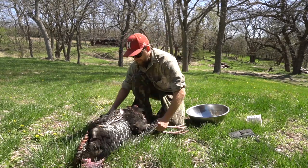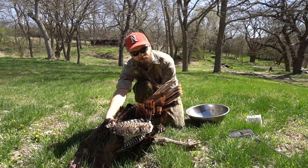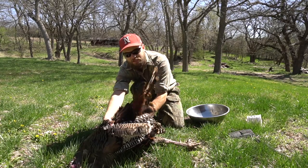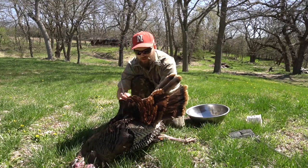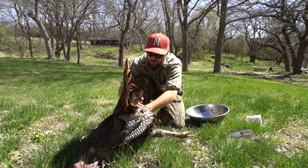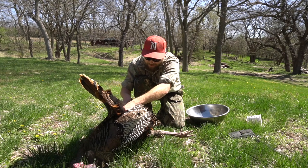Next we want to save the fan off this guy. He's got a nice fan and you can see how it moves back and forth. There's a little joint in there, so you want to feel around, find that joint, grip it — make sure you get some of these feathers too — and just cut around that joint. That's how you get the fan off.